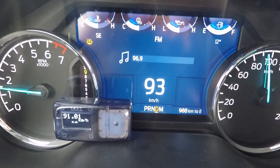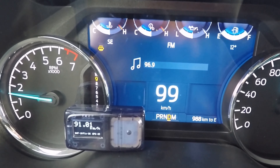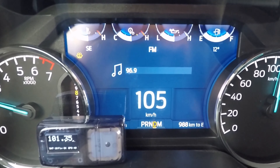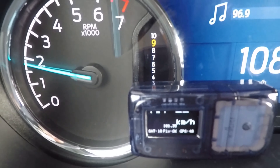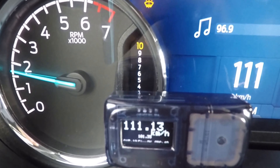I'm often asked when reviewing GPS units if they'll read triple digits, so we're going to find out right now. We just cracked over 100 kilometers per hour on the vehicle — yes, this GPS will read triple digits.